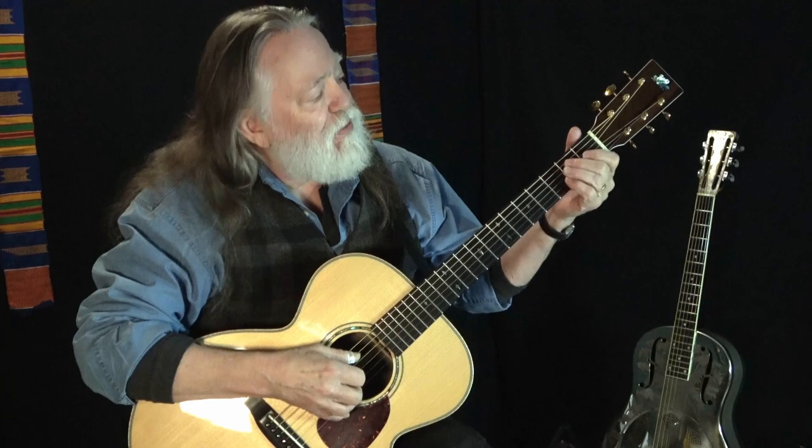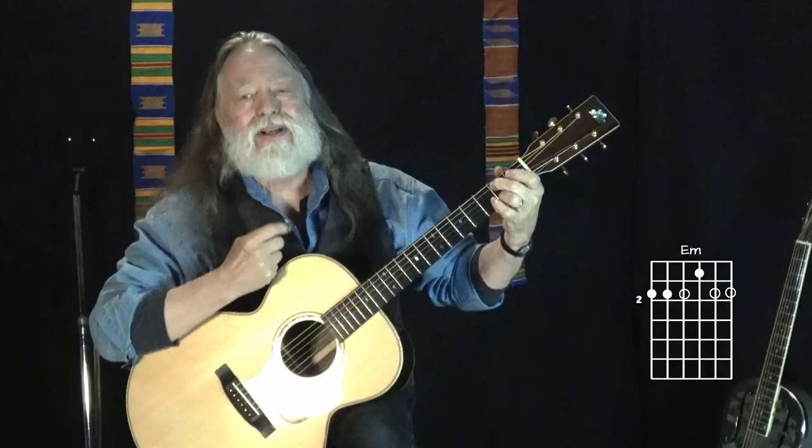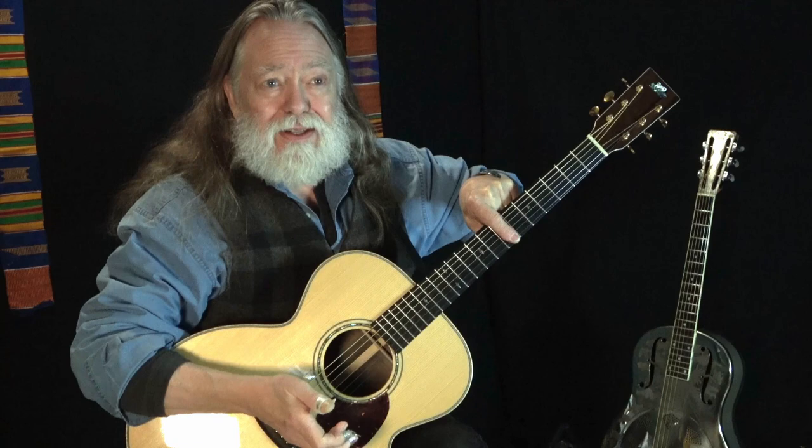If we can fret the fifth string at the second fret and the fourth string at the second fret — there are three D strings and two A strings, so I can fret any D string or A string at the second fret. The only note that needs to lag behind or move up is the note on the third string. All these chord forms are anchored on where the third of the chord is. When you're straight across at the nut, it's major. When you're one fret behind, it's minor.